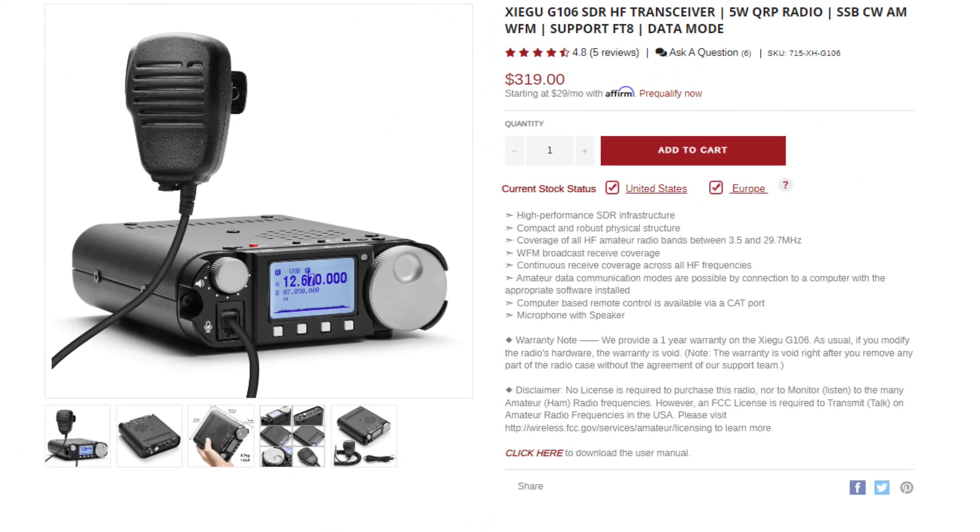I suppose I could keep this radio if I wanted to, but I have no desire to do so. Honestly, I don't understand the appeal of this radio — and I'm not saying it's no good, I'm not saying that the production model is terrible, I'm not saying they're all going to be like the one Mike had. I'm saying I don't understand why anyone would want this. The only selling feature in my mind is the price point: $319 for this semi-capable radio.